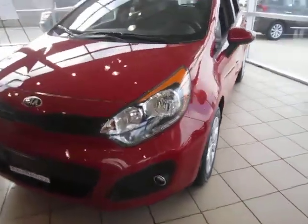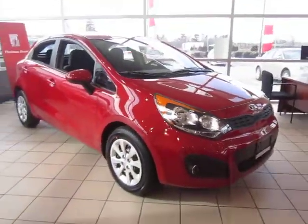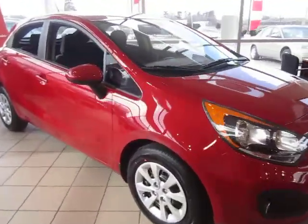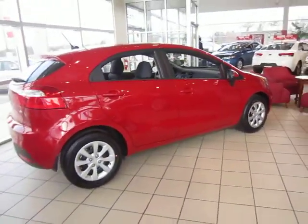Hello everyone, Matt from Kia of Hamilton here to give you some more quick tours of our brand new car inventory. What I've got for you today is a 2013 Kia Rio LX. This is the 5-door model — it also comes in a sedan.